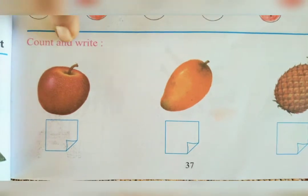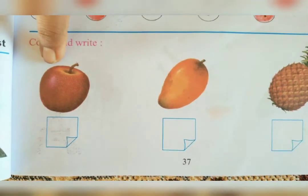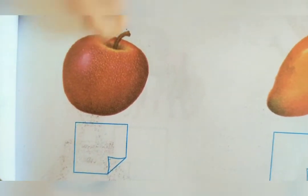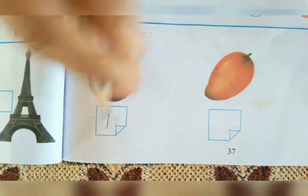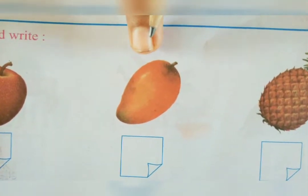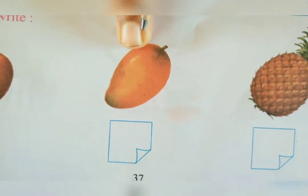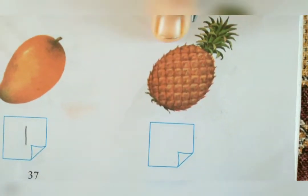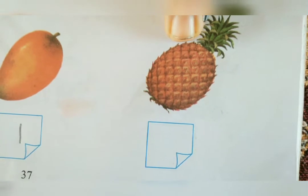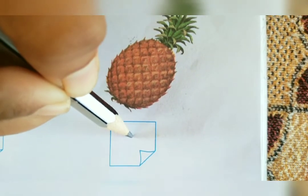Now we will see count and write. Here we can see an object. How many are there? There is one, so you have to write the number 1 in the box. Next, what you can see? We see a mango. How many mangoes are there? There is one mango, so you have to write 1 in the box. Then, what you can see? We can see a pineapple. How many pineapples are there? There is one pineapple, so we have to write 1 in the box.